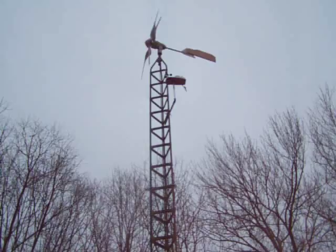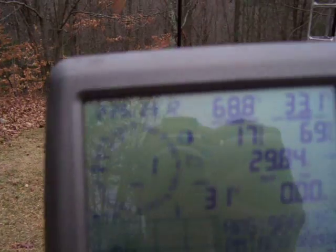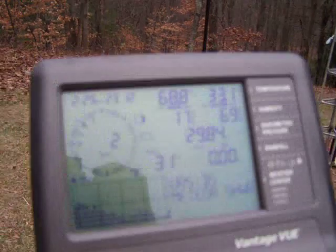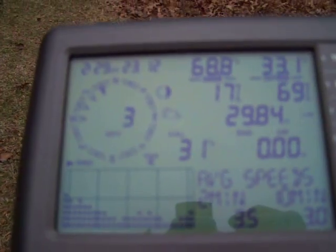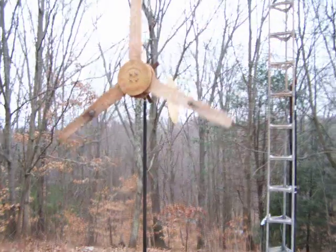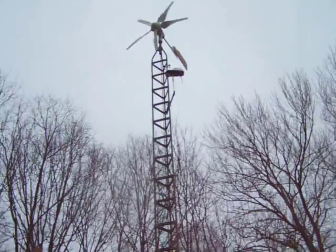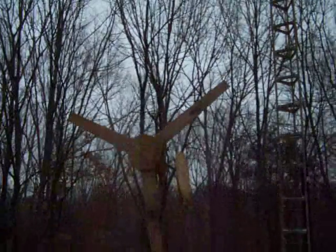Hit the wind max up there right now, got a one mile an hour wind. Two mile an hour wind, three mile an hour wind. You can see the wind max sitting still — this thing's eight feet off the ground and it's still turning.